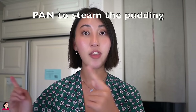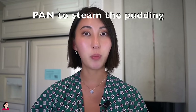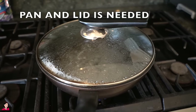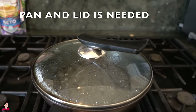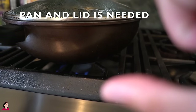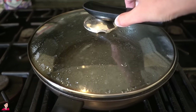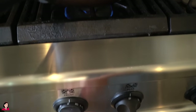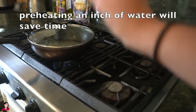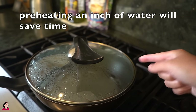I want to show you guys the pan that I use — I'll link everything in the description box. I like a pan with quite some depth so I can fit the pedestal and the bowl. I'm literally just boiling some water in advance so I can directly place the egg pudding in immediately. I keep it on low so the water doesn't evaporate. There needs to be about an inch of water in the pan already boiling because that is what's going to help steam the egg pudding.